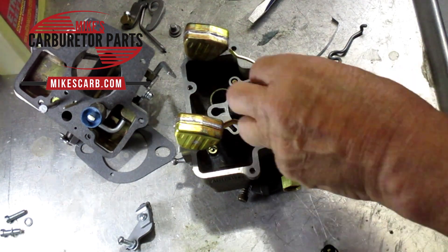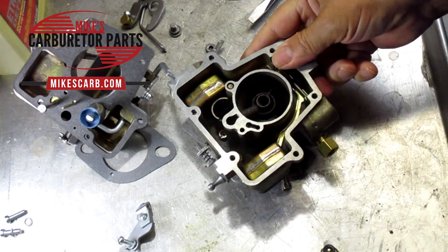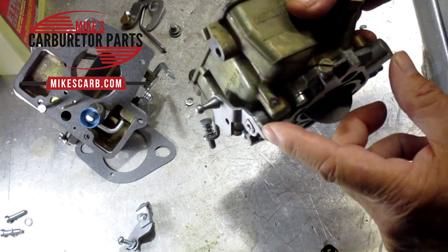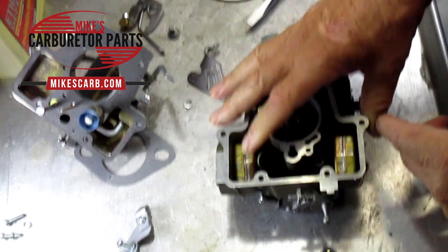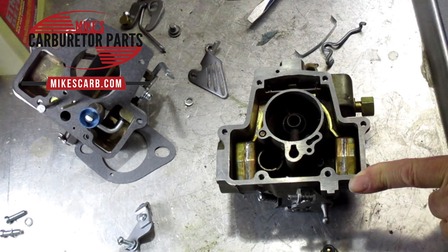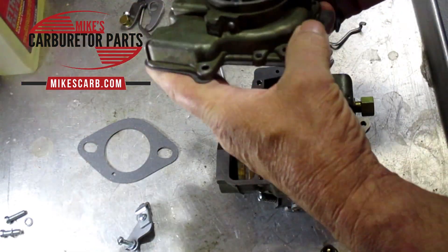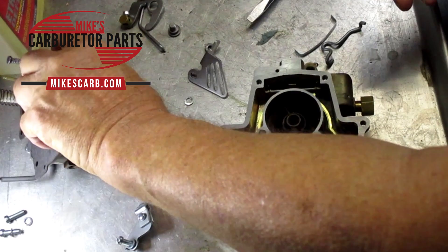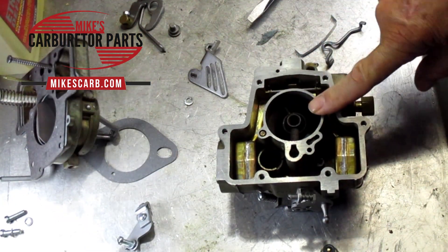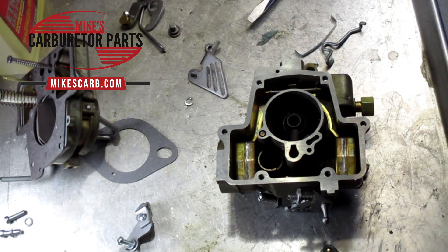As for gas coming out of the throttle shaft — there's no seal on the throttle shaft. What's happening is too much gas is getting into the carburetor through the main discharge or elsewhere, running down inside, hitting the throttle valve, and running out the shaft. That's all that's doing.